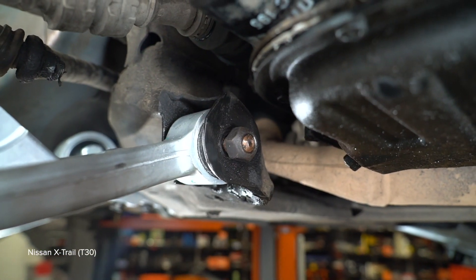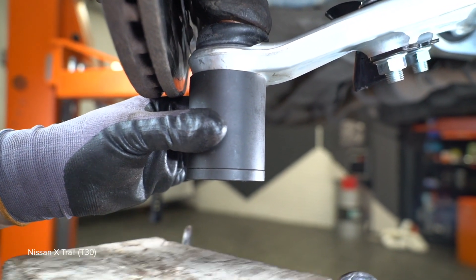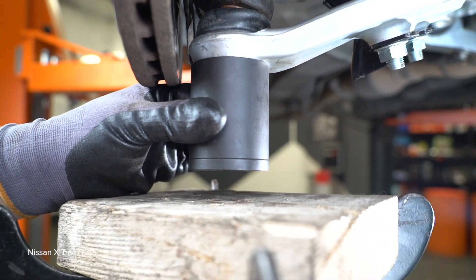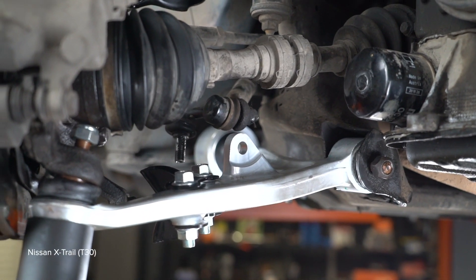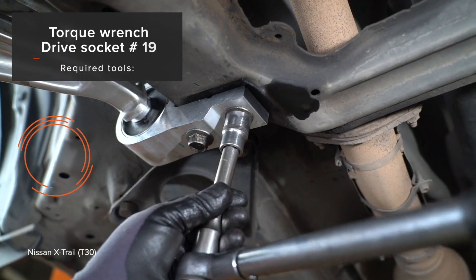AUTODOC recommends. 4. Install the back of the front and the back. 5. Install the back of the back. 6. Install the back of the back. 7. Install — note the difference when checking pressure at the back.